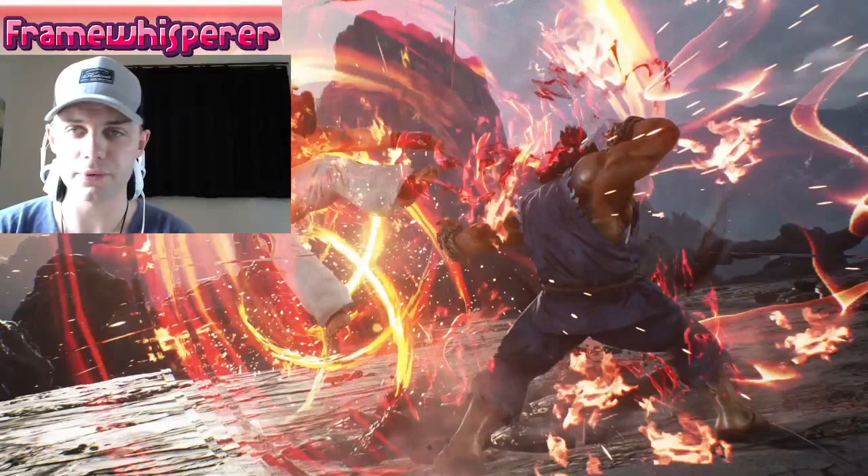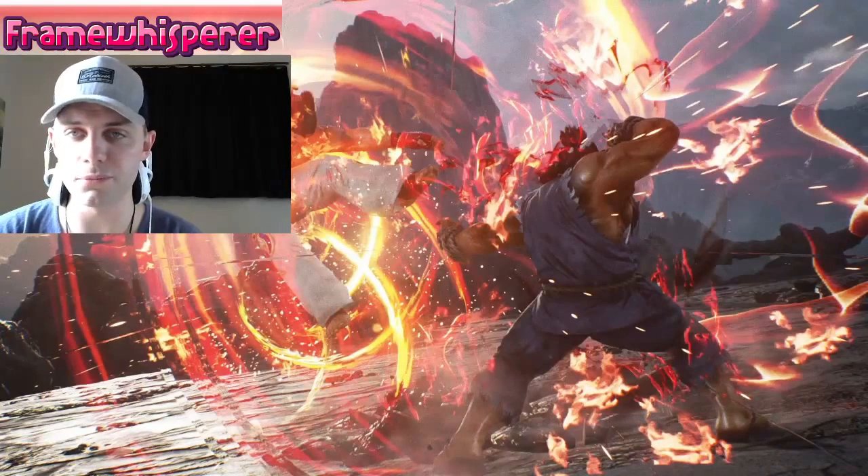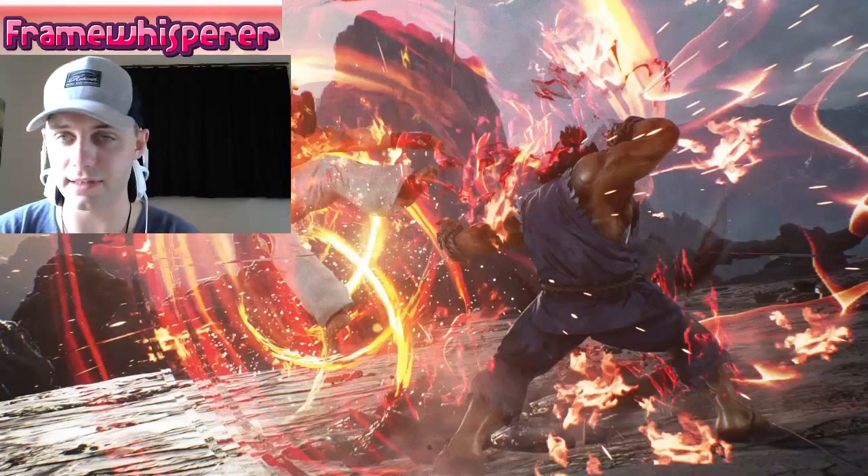Hi everyone! Today I just want to bring you a quick video with a cool trick that you can use to vastly improve the quality of your inputs in Tekken, specifically when you want to press more than one button at the exact same time.